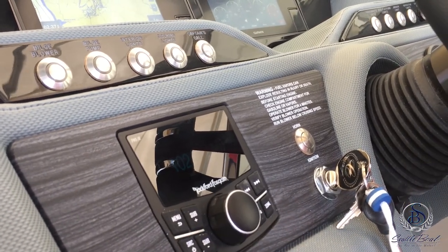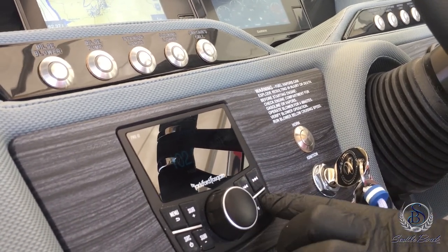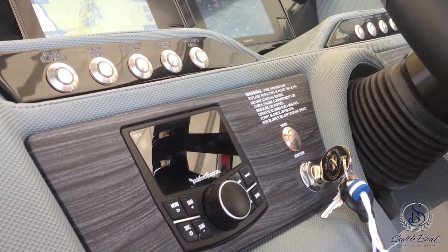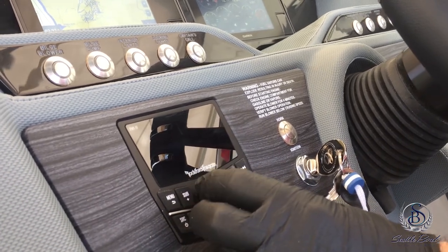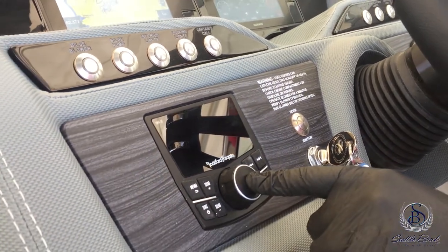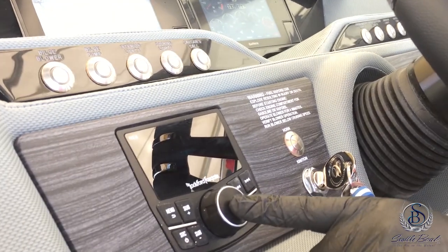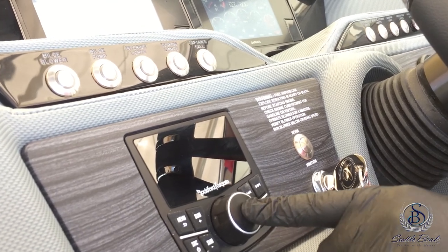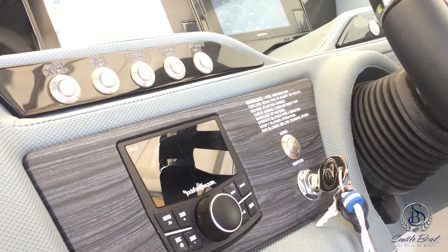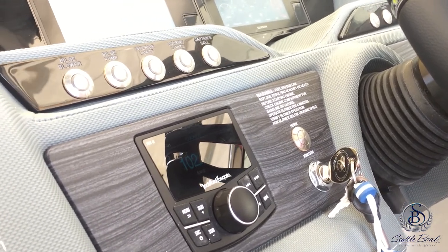If your boat is optioned with the subwoofer, you can control subwoofer settings right there. You also have next track, previous track, and play or pause, and in some boats you can change what source of music is being played in particular zones. When you move the volume knob you'll see the different zones — currently showing all volume. Press and hold the knob to change just the cockpit volume, press and hold again to change just the tower volume, press and hold again for transom volume, and again for bow volume. This works if your boat is equipped with the platinum or premium sound system, depending on whether you have tower speakers.